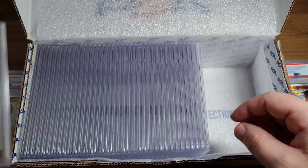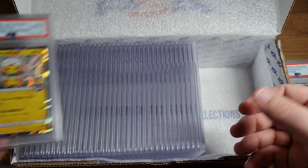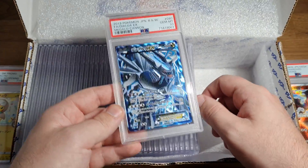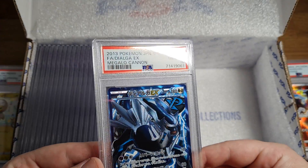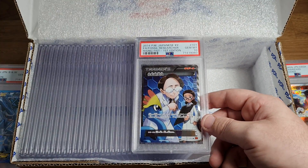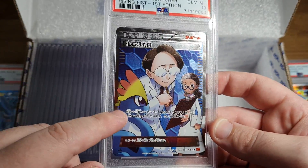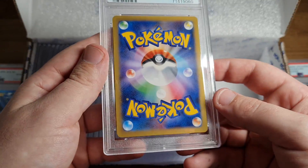PSA 10 Tohoku's Pikachu, PSA 10 Tohoku's Pikachu - I like to call this the Rowlet Pikachu, just because of the Rowlet. Yeah, there's some bangers. What is this? PSA 10 Dialga EX - Magalo Cannon, oh my god. 2013 full art - this is not just a modern submission, people. Look at this - I don't know what the hell this is, but that's two fossil researchers, this is a sick card.